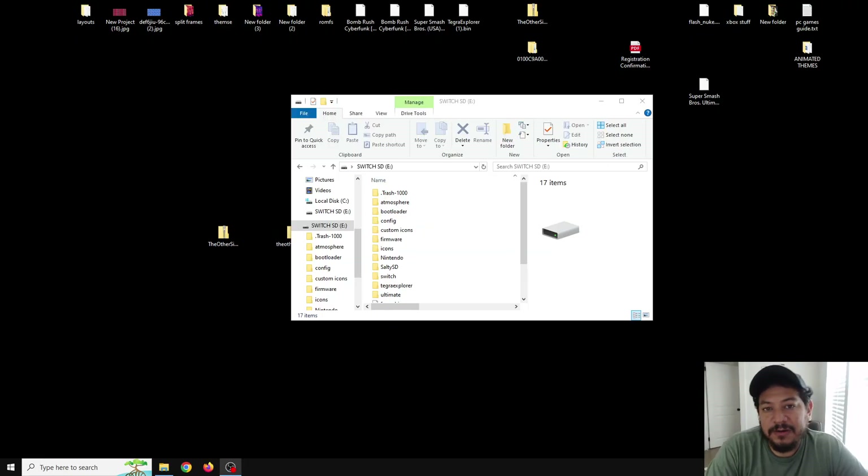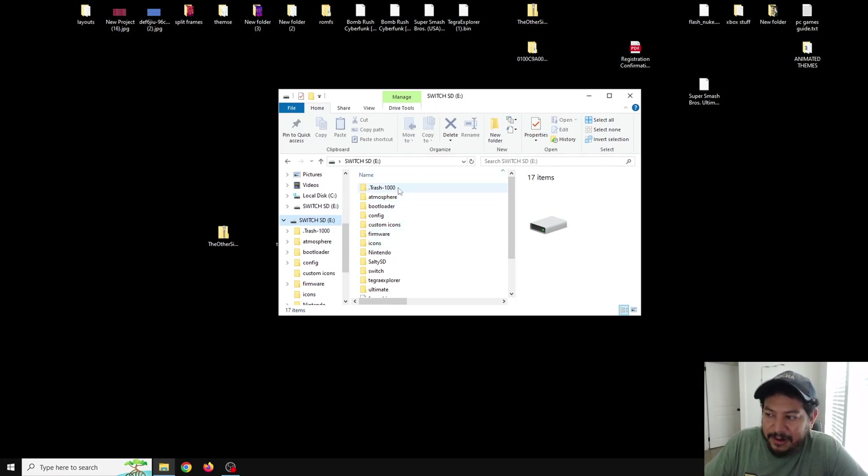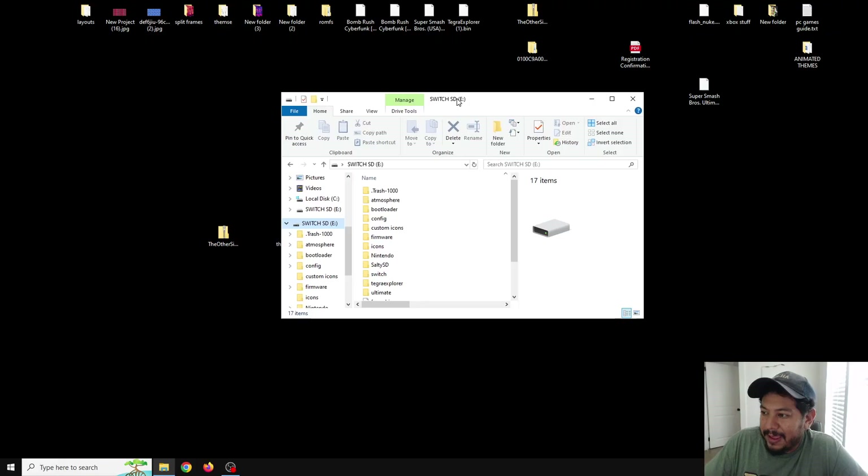For those of you that already have my modified version of the AIO Switch updater app, you do not need to follow this part. This is for those that don't have it and we're going to add it to the SD card. You can now open up the SD card you're using on the Switch that has CFW — it doesn't matter how you open it, as long as you can transfer files successfully.